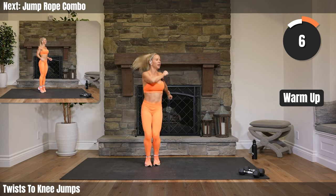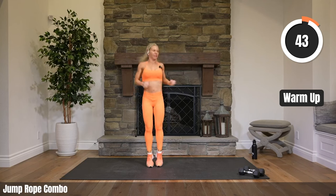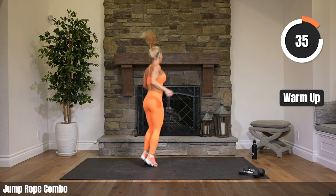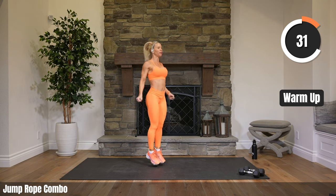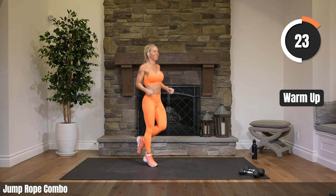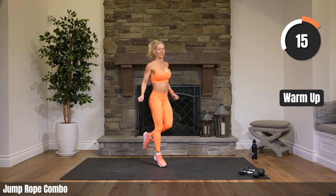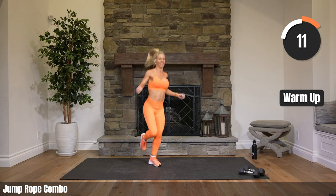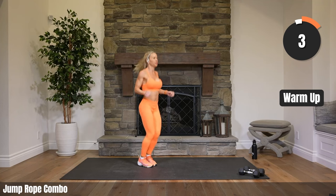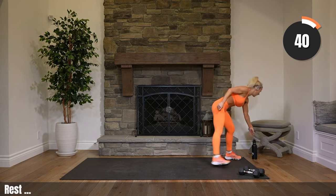Last bit of warm-up here — jump rope. Center, turn it to the side, turn it back to center, side, center, side, center. Keep it center — right leg only, then left leg switch. Right leg, left leg, one more right leg, left leg. Center, three, two — boom, warm-up done! How's those calves? Feel them? Alright, grab some water, walk it around.